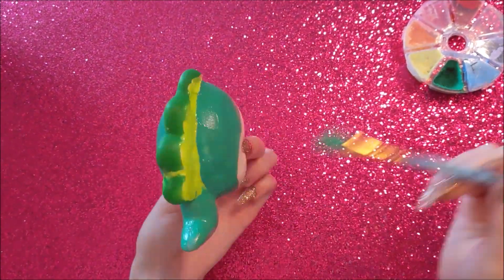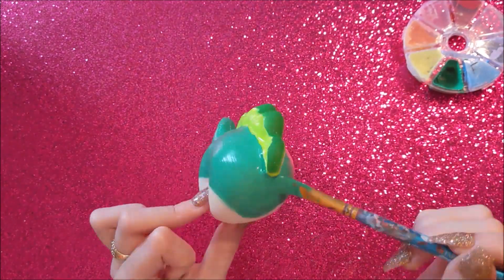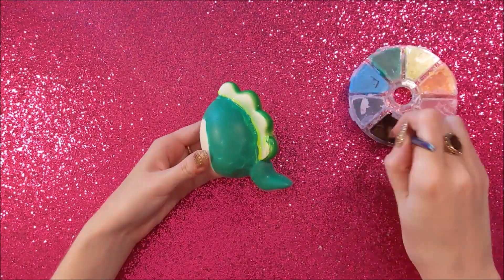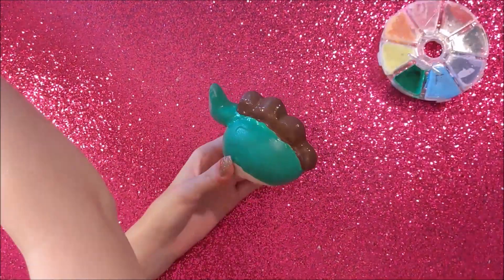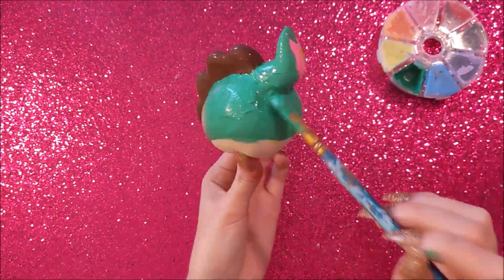Now that's dry I can work on the little bumpy things on the dinosaur egg — I'm painting those brown. Just touching up those parts and making sure they're all covered.